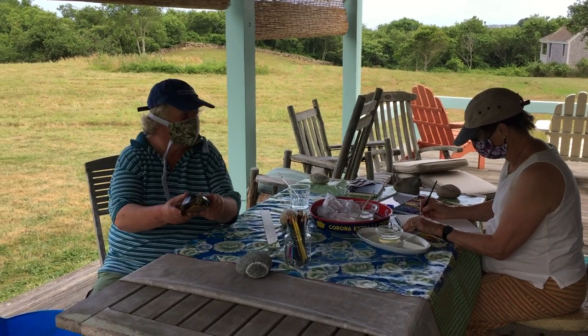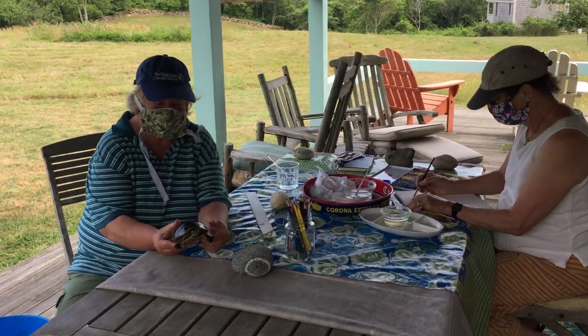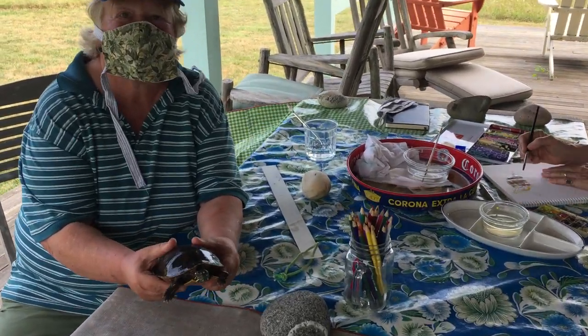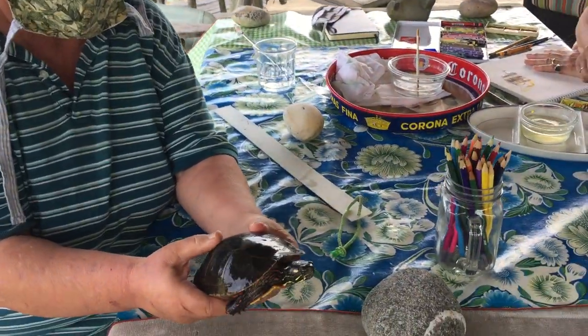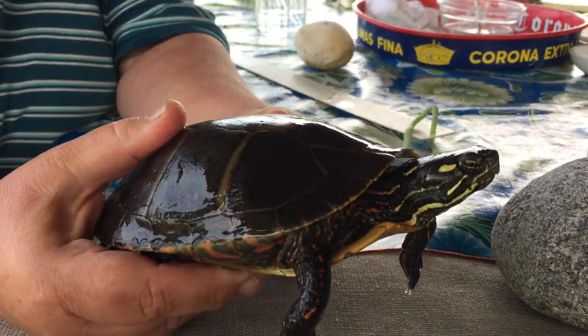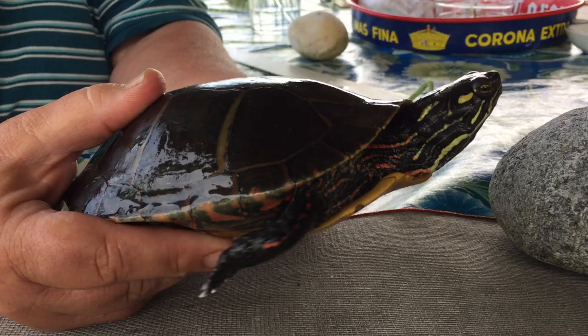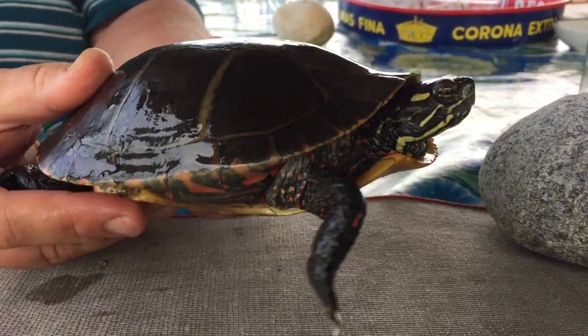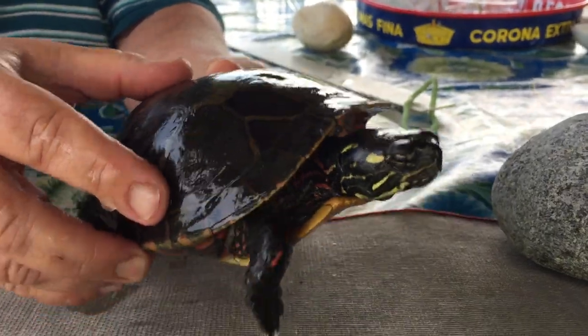Hi Charlotte. Hi Josie. Here we are. We're having our first virtual art and nature show and we have as our special guest a painted turtle. This is one of the most prevalent turtles on Block Island. Most of the mud ponds have at least one little painted turtle.